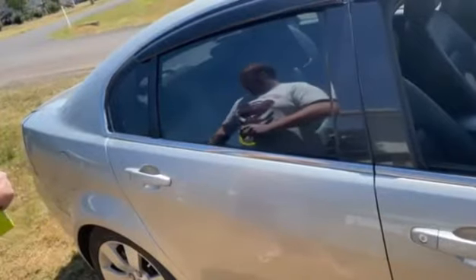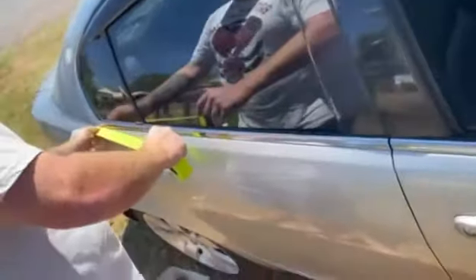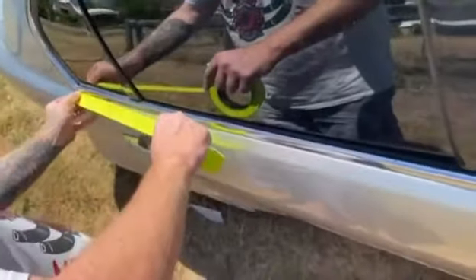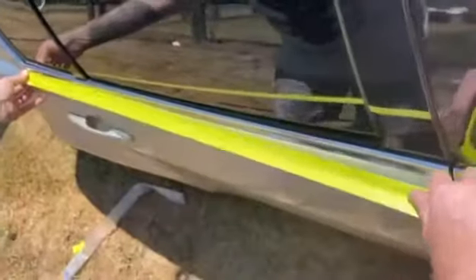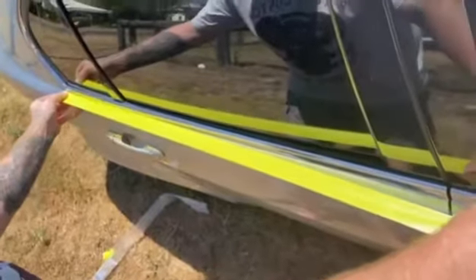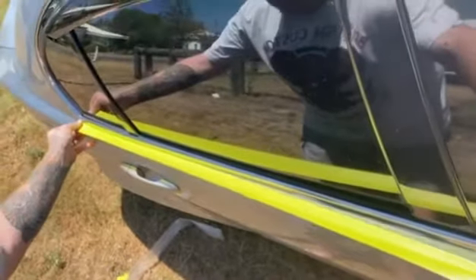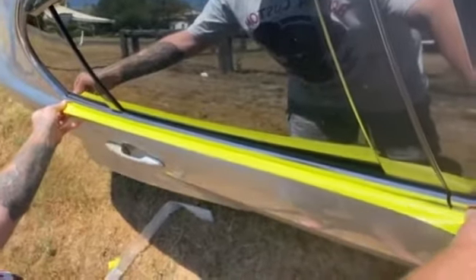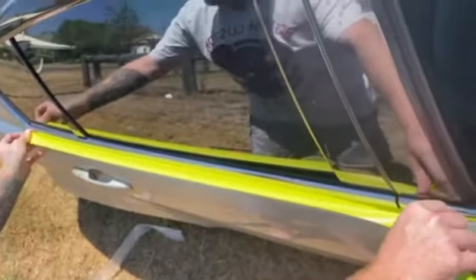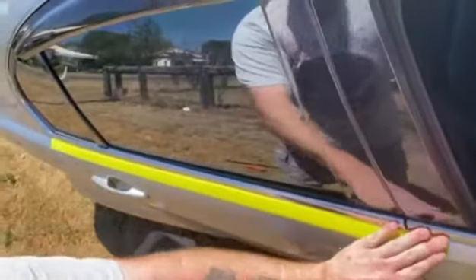First off, we're just going to tape it off. The reason we tape it off is to stop scratching the paint when we use the tool to remove the trim. Just any masking tape or paint-friendly tape you can get from Supercheap or Bunnings.